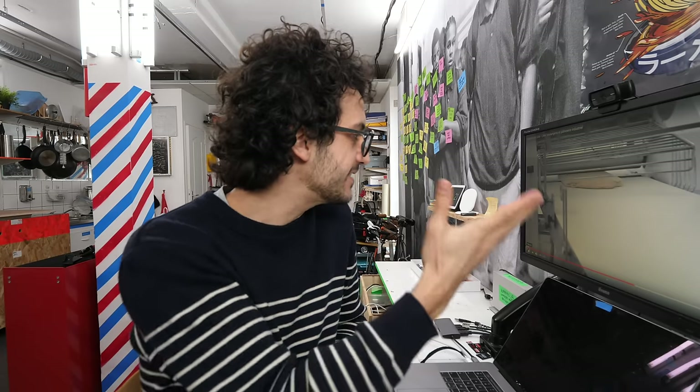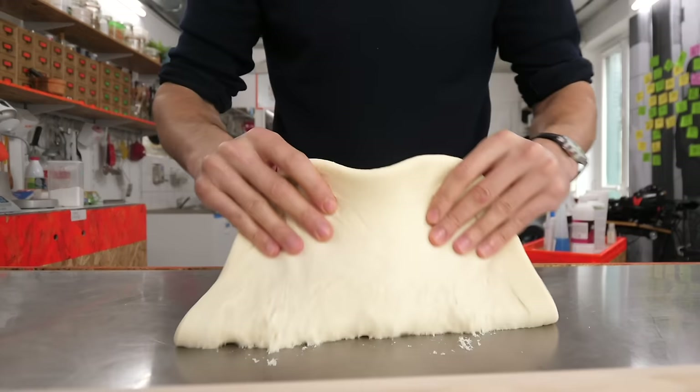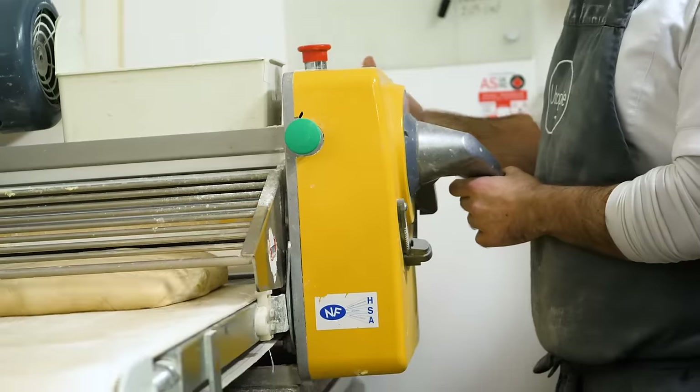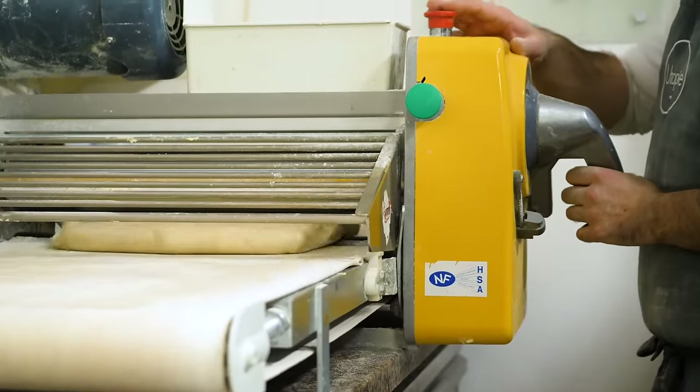That's the reason why my croissant game is not that high. But it can definitely help. Now of course I could go and buy a commercial version of that machine, but the mechanism is not like rocket science — it's just a flattening rod and a conveyor belt underneath.